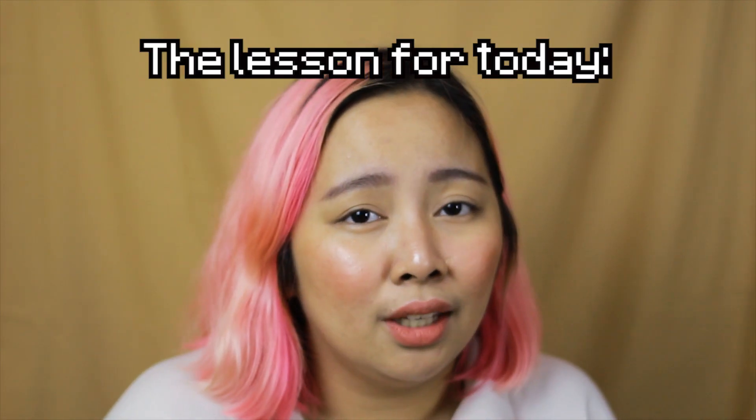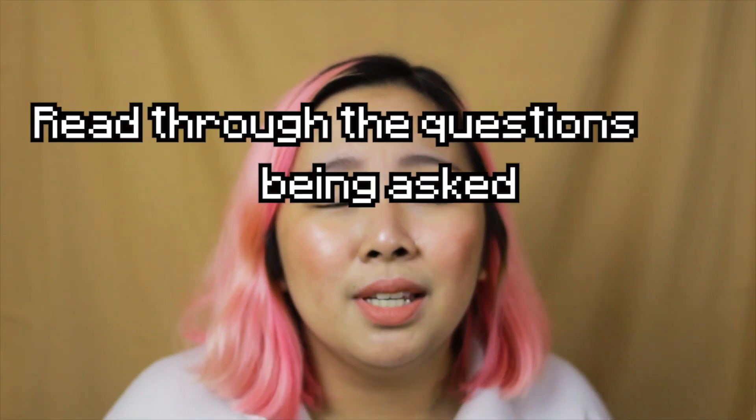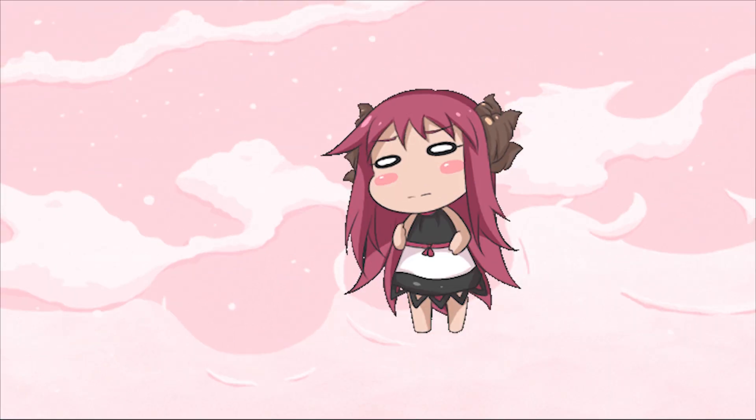So I guess the lesson for today, guys, is always read the reviews. Read through the questions being asked by people, and don't overlook them just because you're excited. Because that's what happened to me.